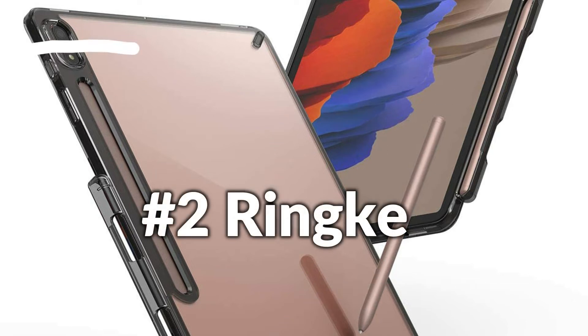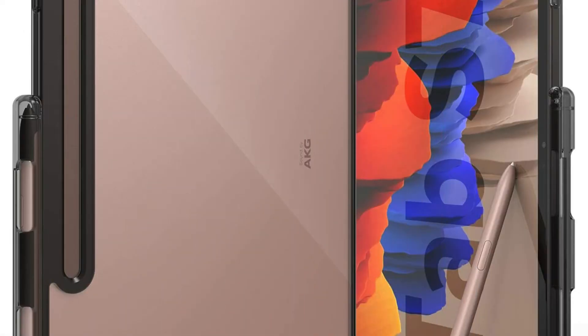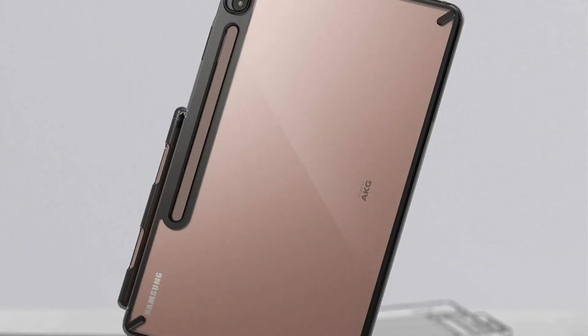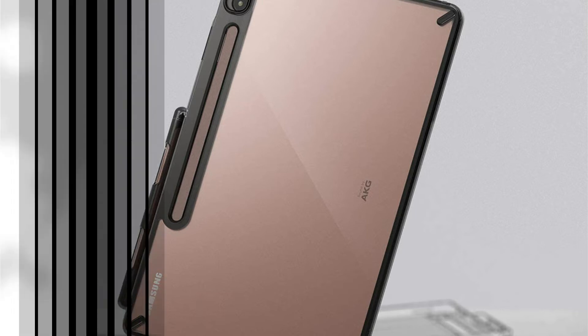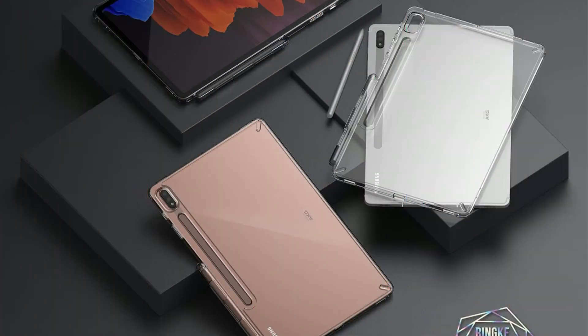On number 2 we have Rink Case. The raised inner-edge TPU bumpers provide additional stability and also security for your device versus drops and bumps. Eliminate the safety film from both sides of the case to expose a crystal clear panel. Bring your device easily and conveniently by connecting devices such as a wrist and neck strap. Even crossbody straps are usable with upgraded quick-catch lanyard holes to safeguard your tab. The double-layer polycarbonate provides maximum defense while staying slim as well as protecting the all-natural design of the Galaxy Tab S8 Plus.